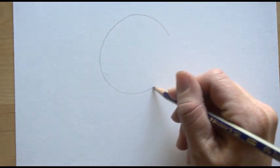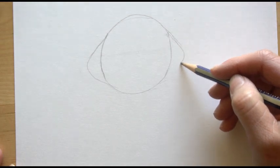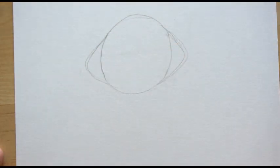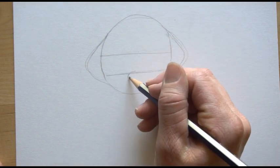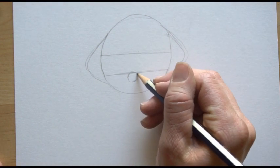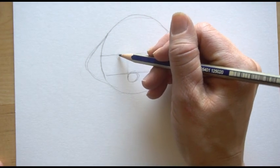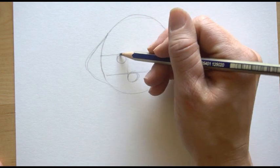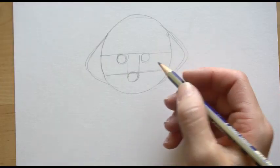The first thing we're going to do is draw a circle for his head. After you draw your circle, draw two triangles off the side of it with softer edges. Then divide that circle in half, then divide the bottom section in half. Near the middle of the bottom section, draw a circle for his nose. Draw a line up on the left side and put his eye in — just draw a circle — then on the right side draw a line up. Now we have our two eyes.